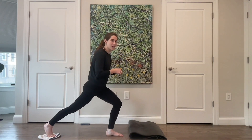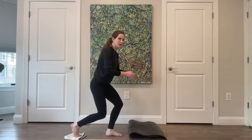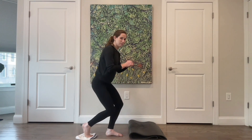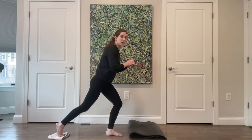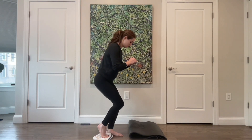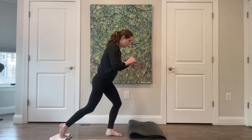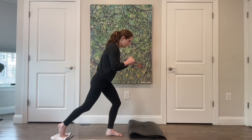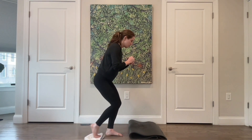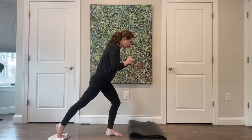Last one — stay here. Keep this left leg bent, bend your right leg underneath you and extend it out long, bend it in and extend. For six, five, four, three more, two, last one — bring it all the way in and stand all the way up.